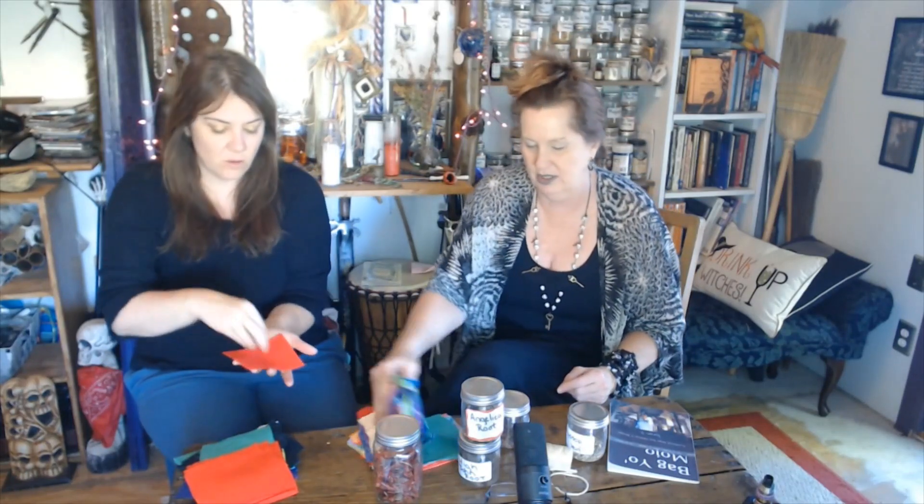Almost a polar opposite to angelica is red chili peppers — they're such a wonderful spice, and again this is a very common mojo bag ingredient. We're bringing in the spirit of it. I love to add a little pepper to my little kids. And it's not about just putting ingredients in a bag.